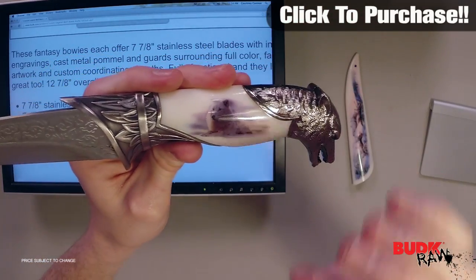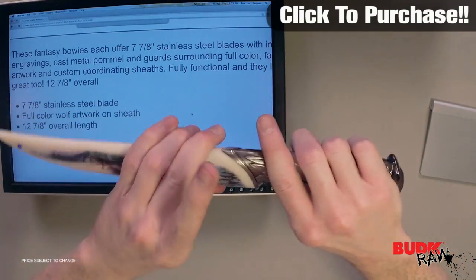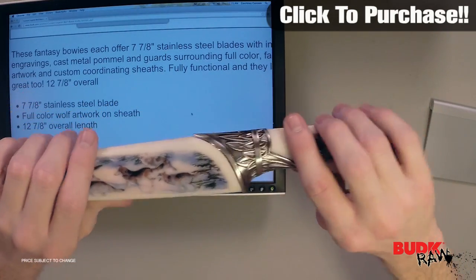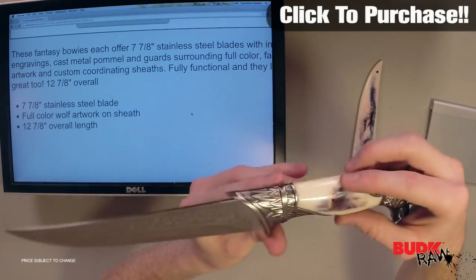It's got a full color custom artwork handle and sheath that match together very well. The sheath is custom made for the knife — it matches the handle very well with custom artwork fully surrounding the whole thing. This knife is fully functional and it looks great too.